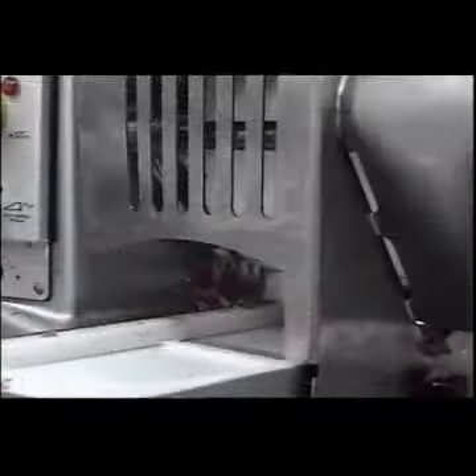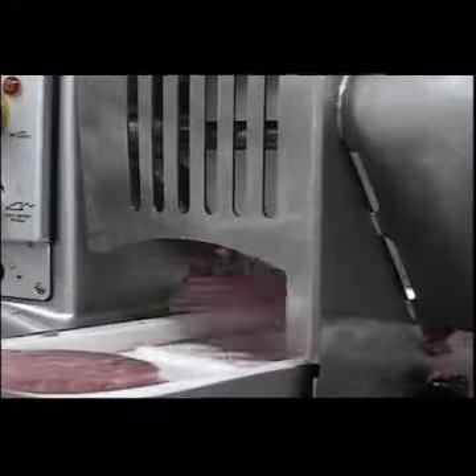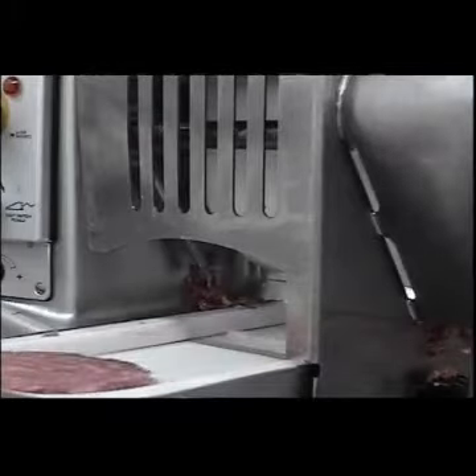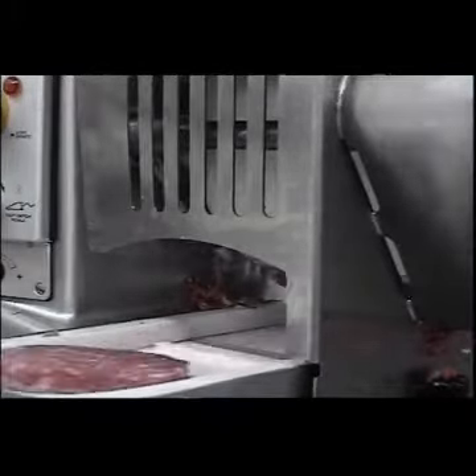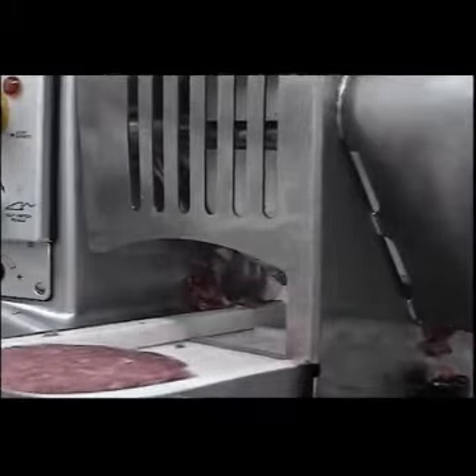This is a close-up of the pneumatic wire cleaner. As you can see, as each burger is cut off by the wire, the pneumatics send the wire cleaner across, cleaning any debris off the wire to ensure a clean, crisp, finished burger as it comes onto the conveyor belt.